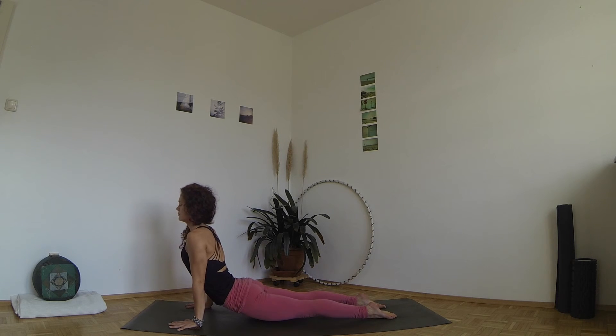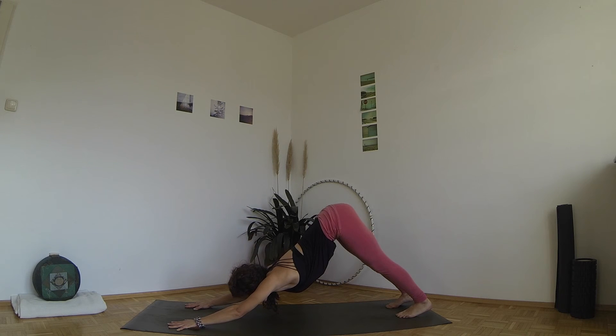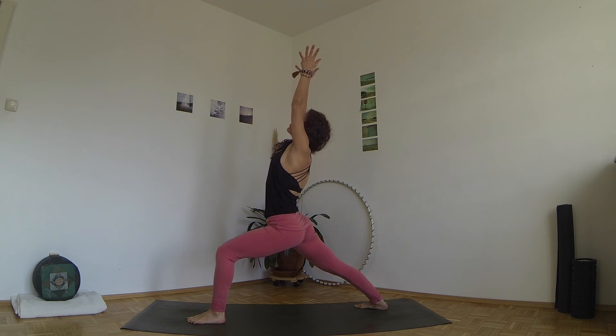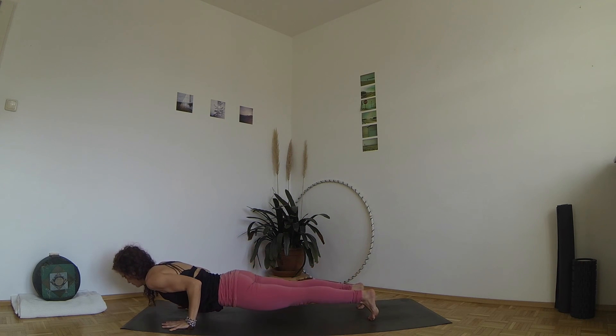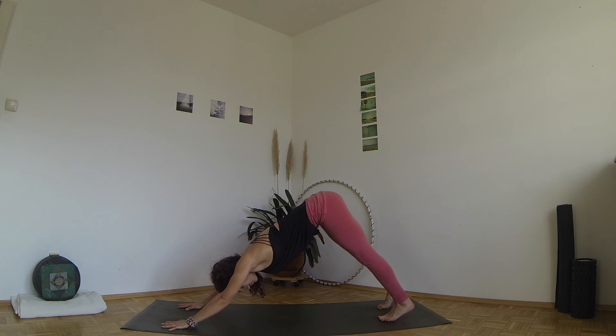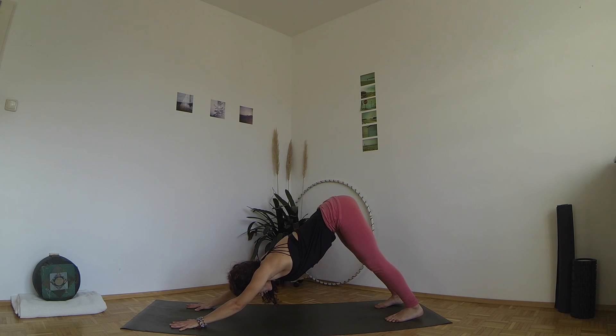Inhale to upward facing dog. Exhale, pull back to down dog. Step the left foot between your hands and inhale to rise up. Look at your hands. Exhale, lower all the way to Chaturanga. Inhale, roll forward over your toes for up dog. Exhale, come back to down dog and stay here for five long and even breaths. Roll your shoulders away from your ears. Ground the index finger mount down. Keep your back long and continue to breathe evenly in and out of your nose.